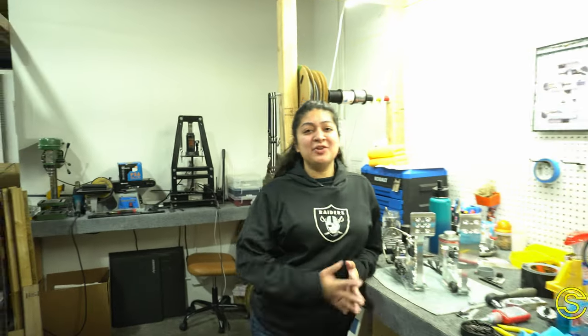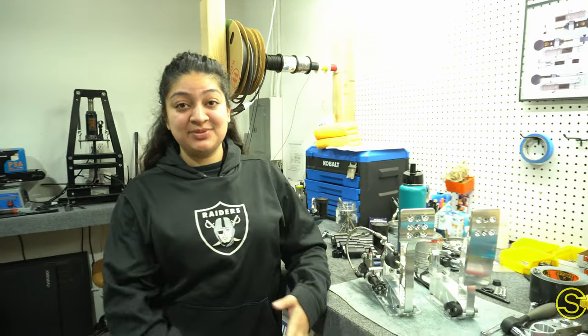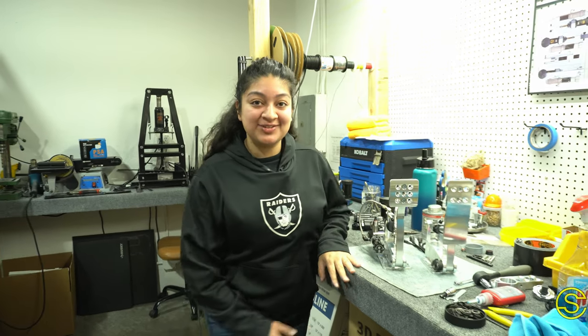Hi there, welcome to Giselle's Corner. Today I have a couple orders to get done — I have a hydraulic to bleed and a brake to assemble, so come along with me while I show you how to do that.